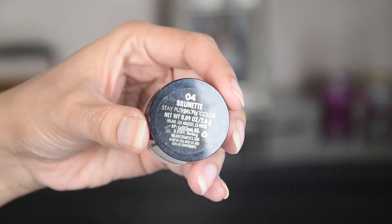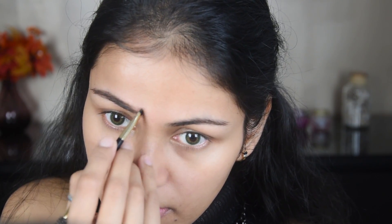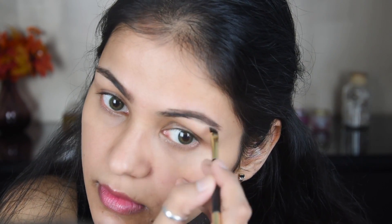First of all, I have taken my eyebrow pomade — its color is brunette — and I am applying it. If you want to see a detailed video on how to thread and fill your brows, I have made a separate video you can check out. This pomade gives a very clean, long-lasting finish.